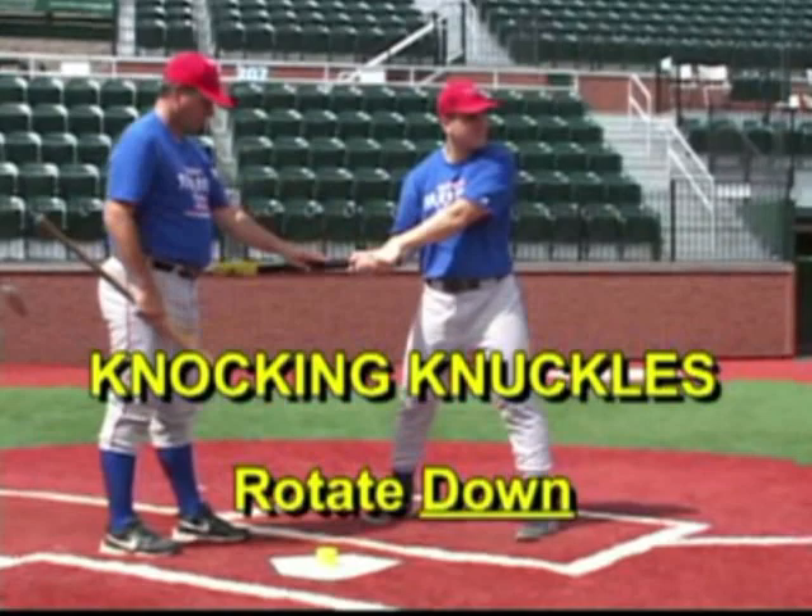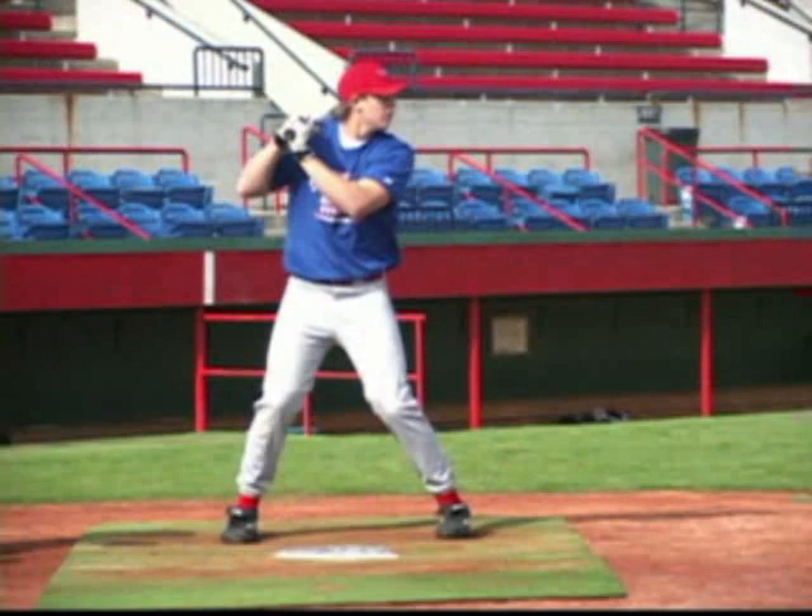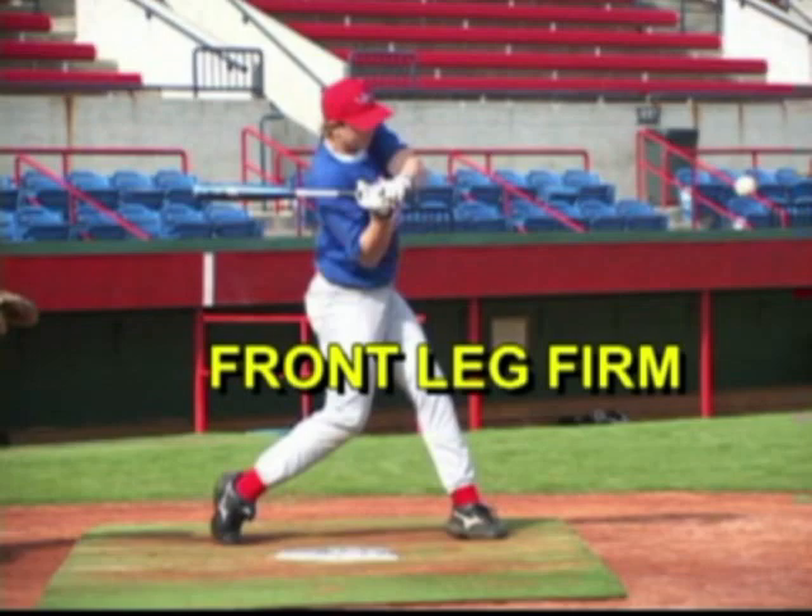In the contact position, the weight is against the front heel. The front leg is firm, and the back leg, even though it forms an L, we are on the back toe.